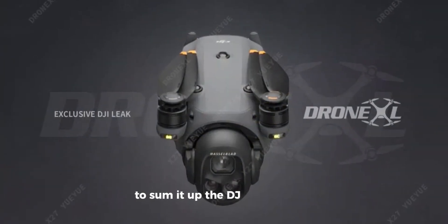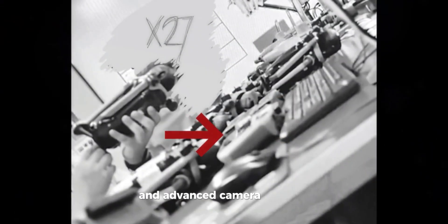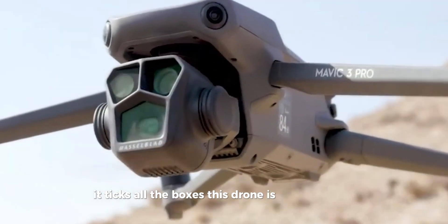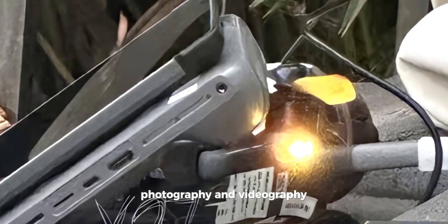To sum it up, the DJI Mavic 4 Pro is a true marvel of engineering and innovation. From its aerodynamic design and advanced camera features to its efficient charging system and impressive battery life, it ticks all the boxes. This drone is not just a tool, it's an experience — one that opens up new possibilities in aerial photography and videography.